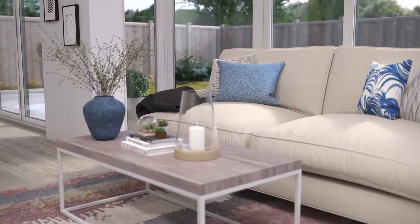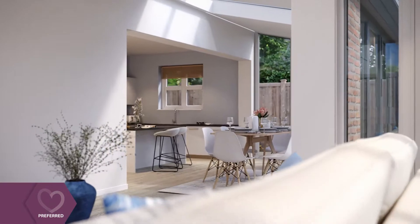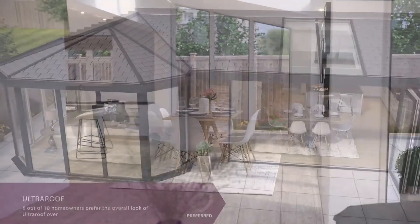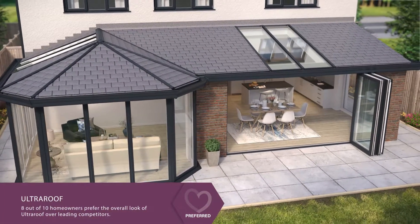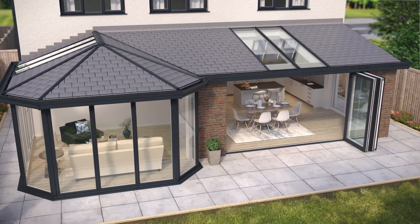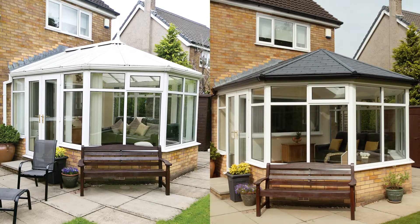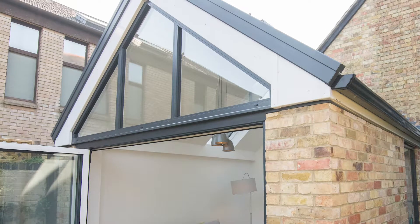Once completed, the tiled roof creates a beautifully warm and airy space that will become one of the most widely used rooms in your home. It's very easy to see why a recent survey showed that 8 out of 10 homeowners prefer UltraRoof over its competitors. So, if you're wanting to upgrade your existing conservatory or add a new usable living space to your home, ask about UltraRoof today.